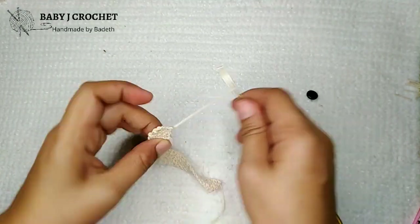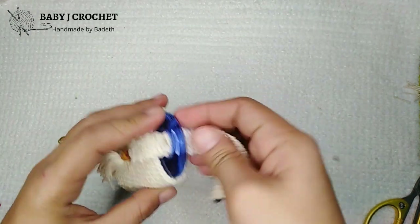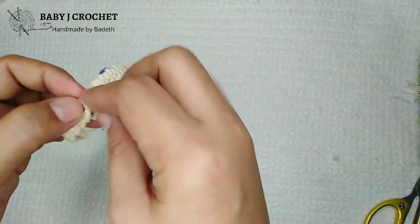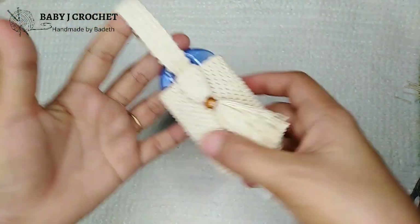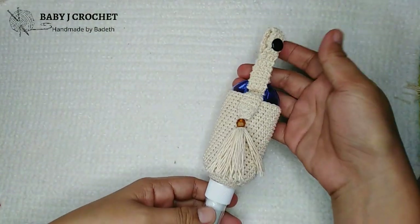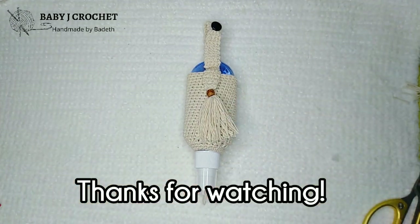Weave in the ends, then sew the button on the other side. Insert the strap — now it can be attached to a bag or through the belt loops of pants or shorts. It can be given as a gift or sold if you like. Don't forget to tag me when you make one so I get motivated to make more tutorials. Thank you for watching, bye-bye!